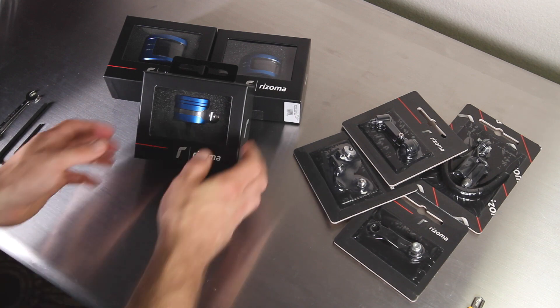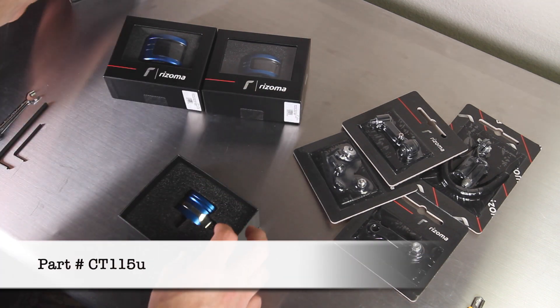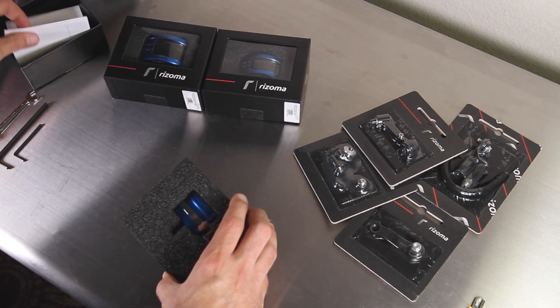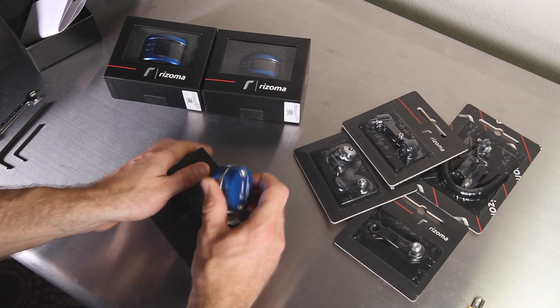Let's pull the boxes open to see what you get. The CT-115 is fairly straightforward. Underneath the padding you get the instruction manual and the machined aluminum tank.